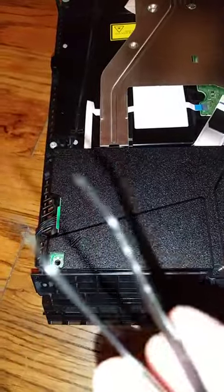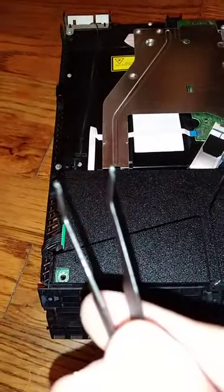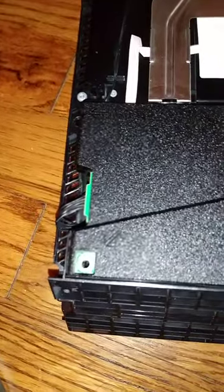I ended up using a little pair of pliers, and when it finally got loose I was just able to get it out that way.